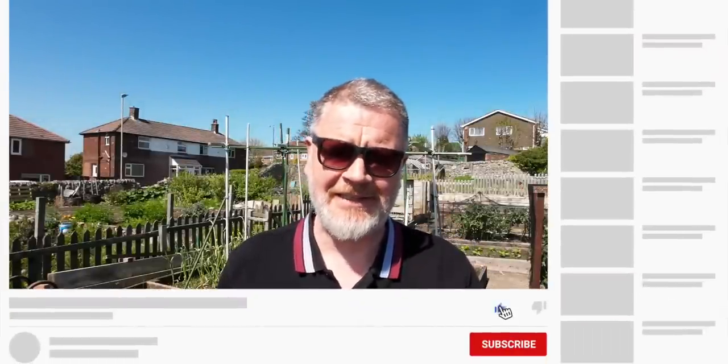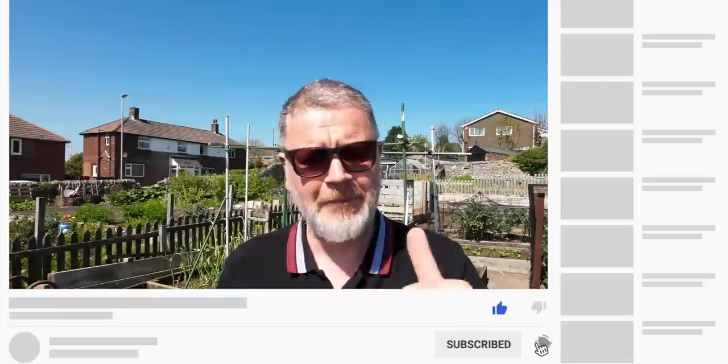Just a quick note — do think about subscribing, that would be fantastic. Hit the thumbs up and the bell icon so you're notified every time I put out a video. It doesn't cost you anything — you can just keep up to date with what I'm putting out. Subscribe would be fantastic.